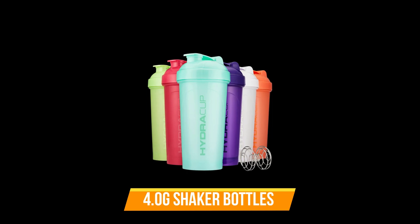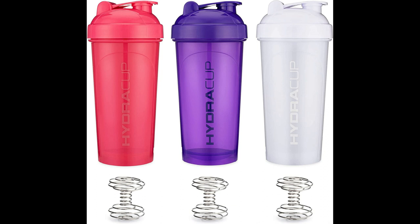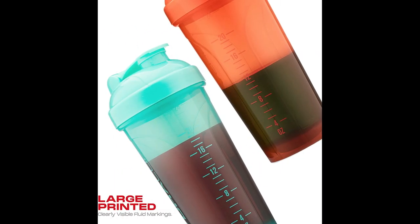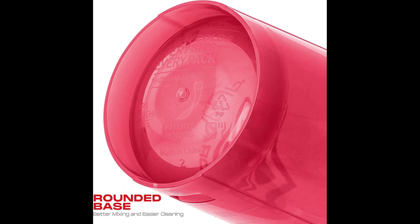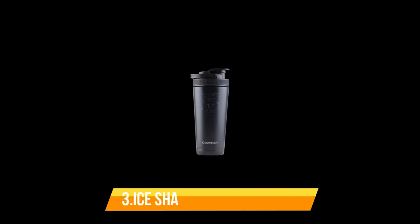Number 4: OG Shaker Bottles. Get a fresh new look with a six-pack variety of single-chamber shaker bottles from Hydra Cup. Each pack includes six different colored bottles, each with a 28-ounce capacity. Each bottle comes with a Barbell Blender Wire Whisk included, making it easy to mix your favorite supplements and drinks. These BPA-free bottles are dishwasher-safe and feature high-quality printing for a sleek and durable design.